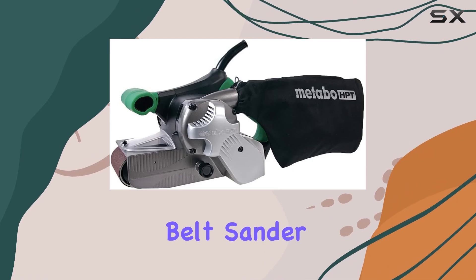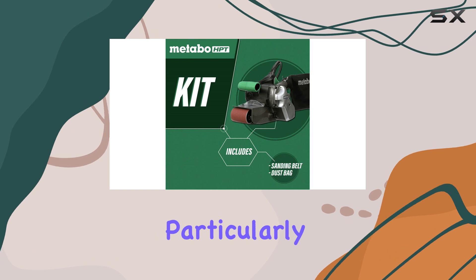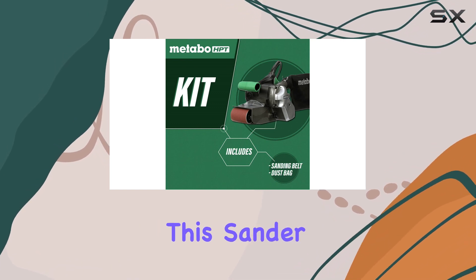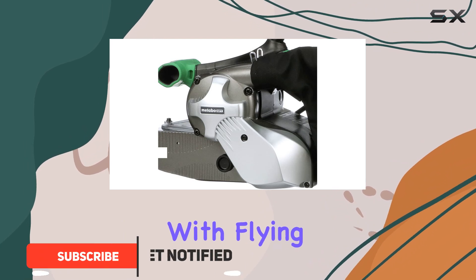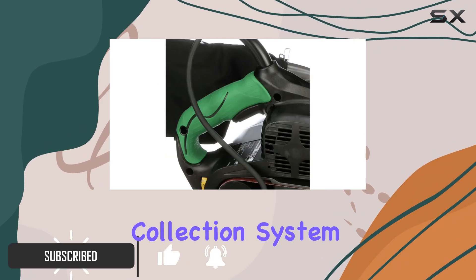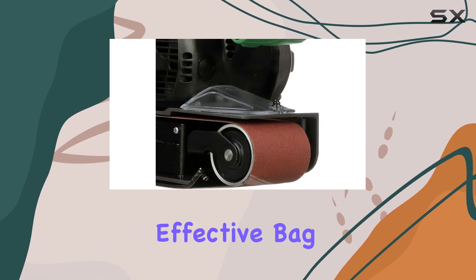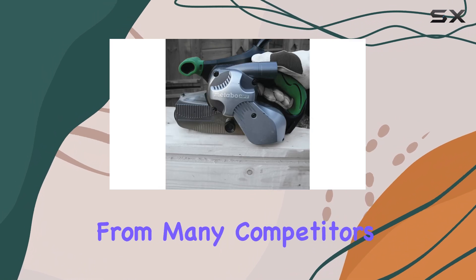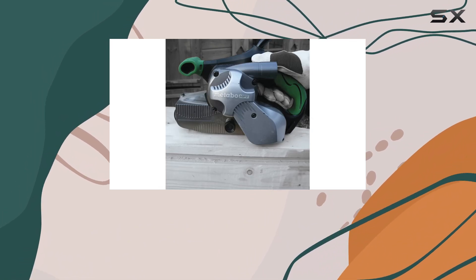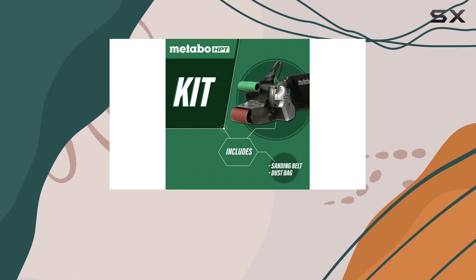The Metabo HPT belt sander is an impressive tool with some standout features, particularly when it comes to dust management. This sander tackles the age-old problem of dust collection with flying colors. Its dust collection system is top-notch, featuring a secure and highly effective bag that captures a significant amount of dust, setting it apart from many competitors. Additionally, it excels at connecting to a vacuum, ensuring an even cleaner workspace.